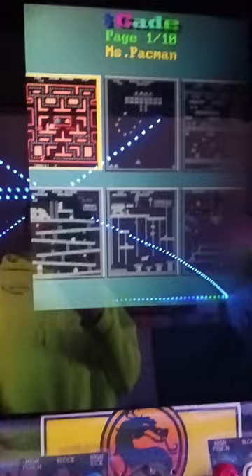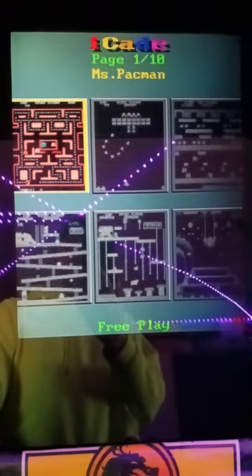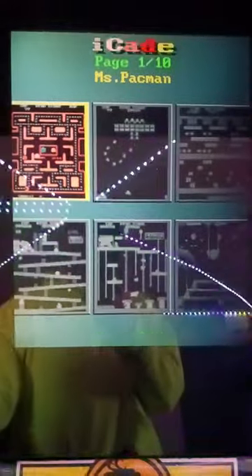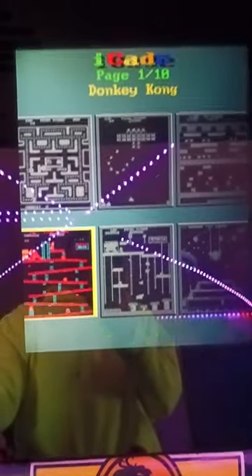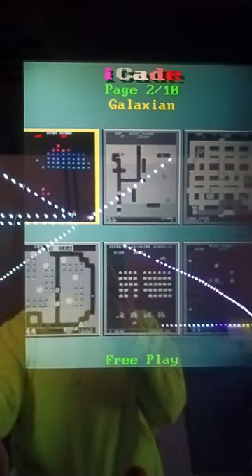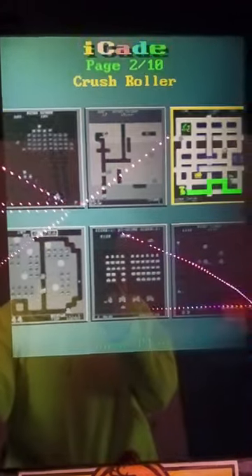You just hit the player start button and you have six different games to choose from on this screen. You can see the title at the top and it highlights whatever game is currently selected. So there we have Ms. Pac-Man, Galaga, Frogger. We just move the joystick to the right and it keeps going through the different games. Now we're on page two — there are 10 pages of six games, so you've got a lot to choose from.